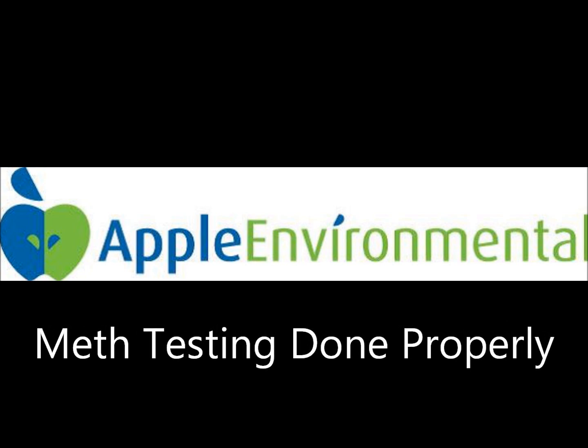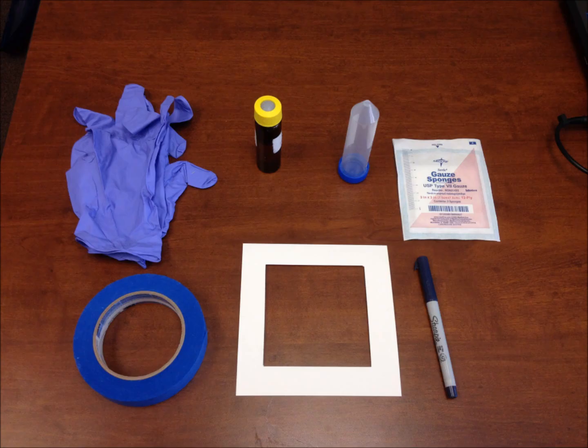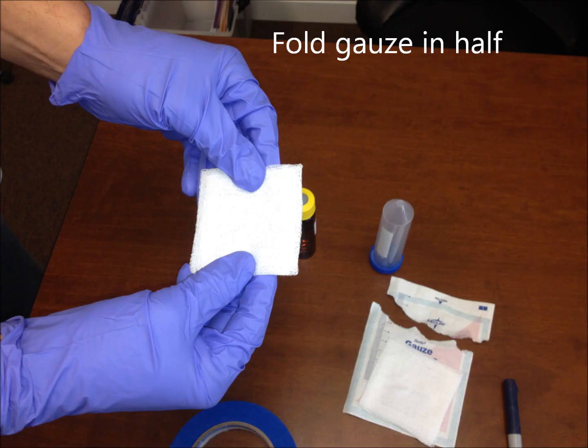In order to do testing properly, the first thing you have to have is the correct supplies. The supplies needed are rubber gloves, so you don't get the sample on you; gauze sponges; a testing template, which is 100 centimeters squared, which you can get at any testing company. Then you need the wetting agent — we use isopropyl alcohol that's at least 95% grade or methanol — and then a pen, sharpie, and tape to place on the testing template.